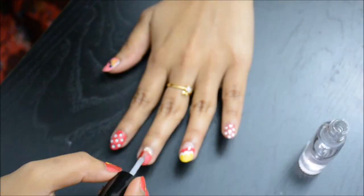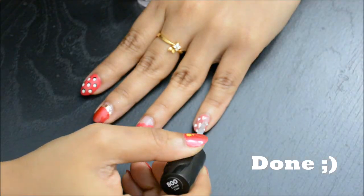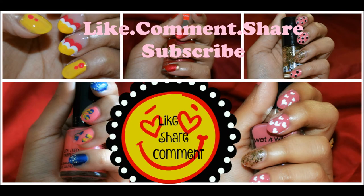I hope you enjoyed watching this video. Please don't forget to hit the like button below and subscribe to my channel. I'll see you in my next video — till then, bye bye!